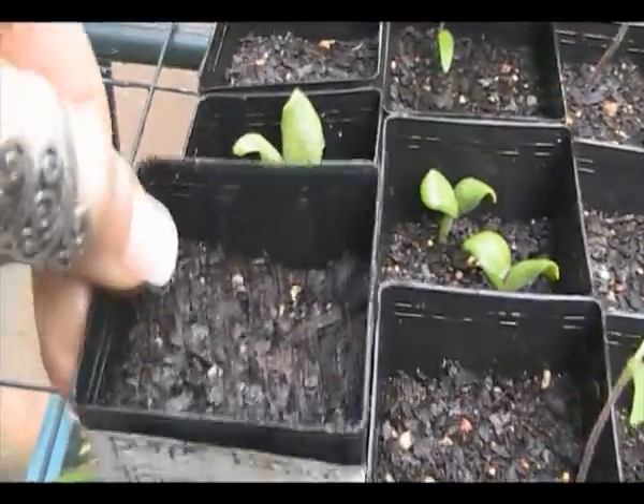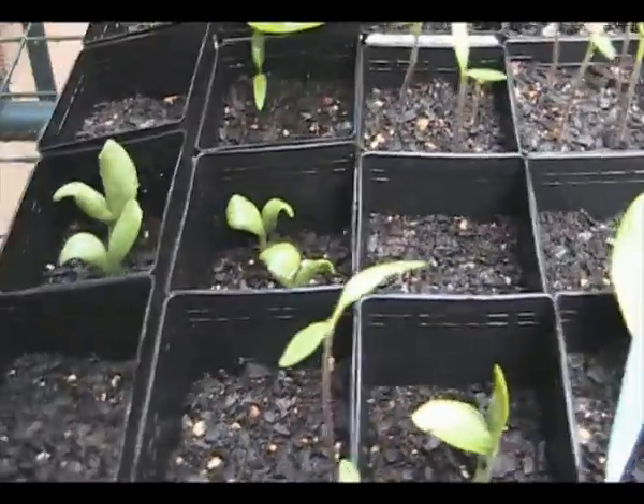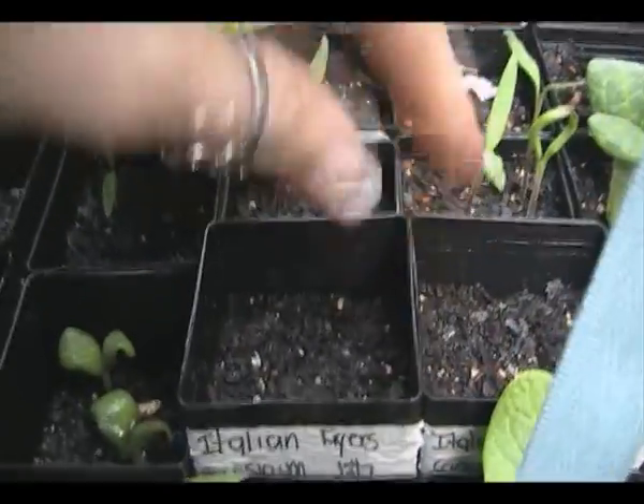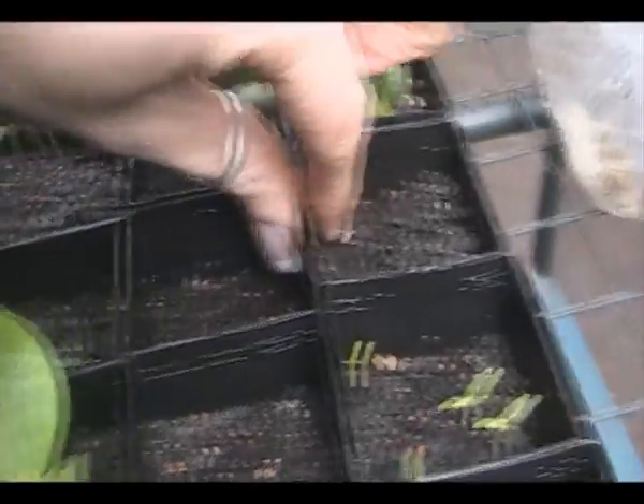Purple Russian tomato, and the next one next to it has got nothing in it. Rock melon again - I'll give it another go, so we've got two in each of these pots. Italian fries capsicum - these took ages to germinate last time, so I don't think there's a problem yet.